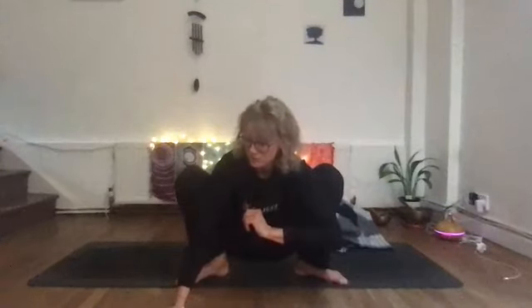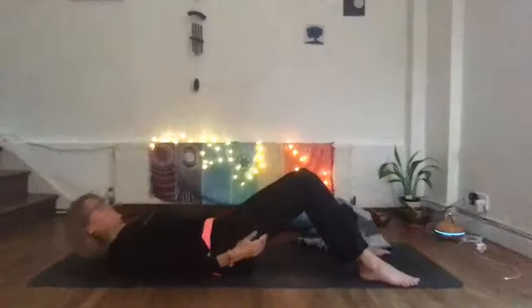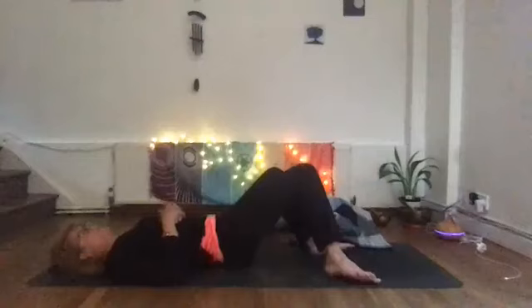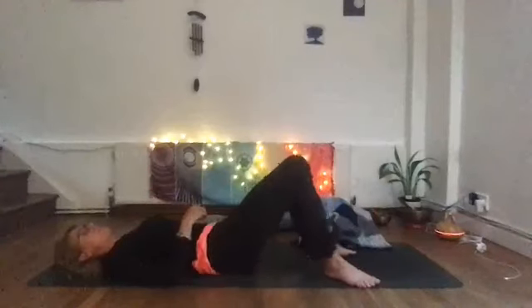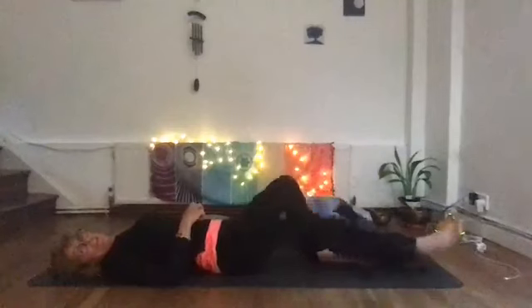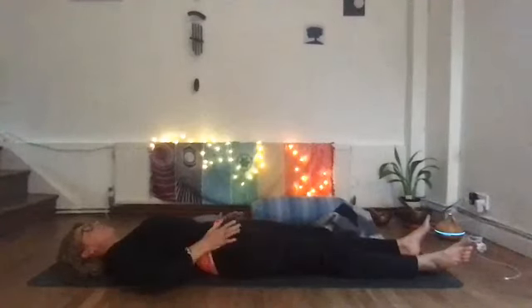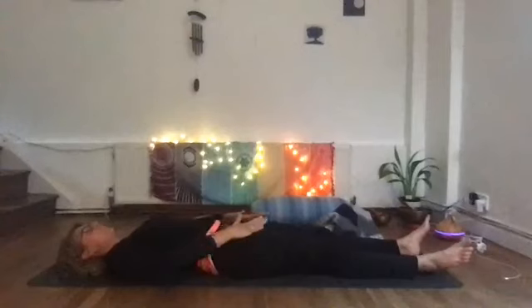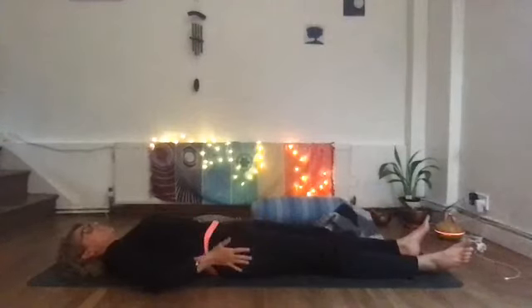If you've managed to stay in the squat for this long, well done! If you've been sitting on a cushion, that's great too. Gently come down onto your bottom or take the cushion away and then slowly come down onto your back. Maybe you'd like a little sway of your hips, as there's been a lot of compression from gravity in that squat pose. Then extend your legs out — if your hips are feeling a bit achy you can gently rub around the hips; it's just nice to give yourself a gentle self-massage sometimes.